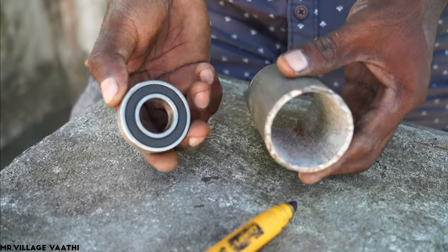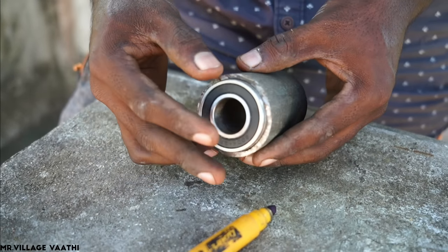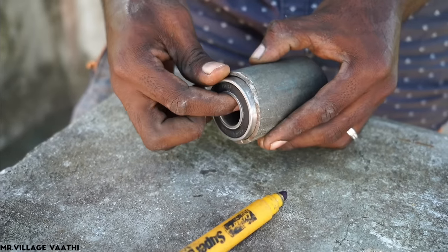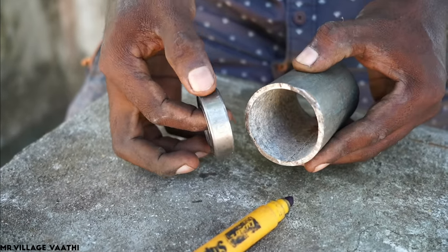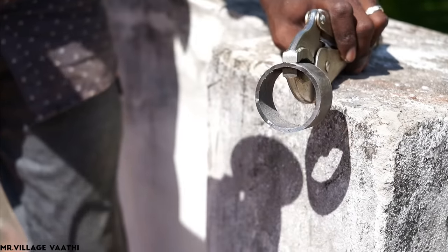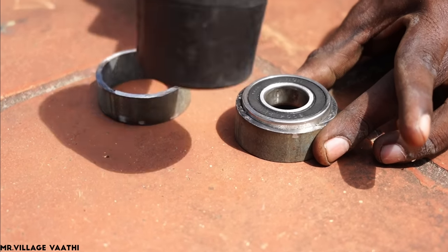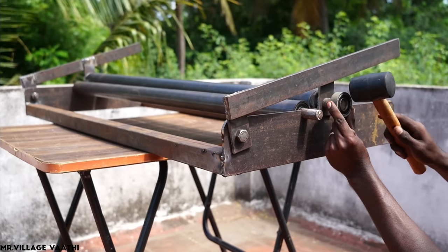Now we have a G.I. pipe. The bearing is tight. The G.I. pipe is in a roller to get the G.I. pipe — so we can reduce the pipe. We can put two pieces in this bearing. We have two bearings and a G.I. pipe. We have 3 rollings here. We have to make a pipe.